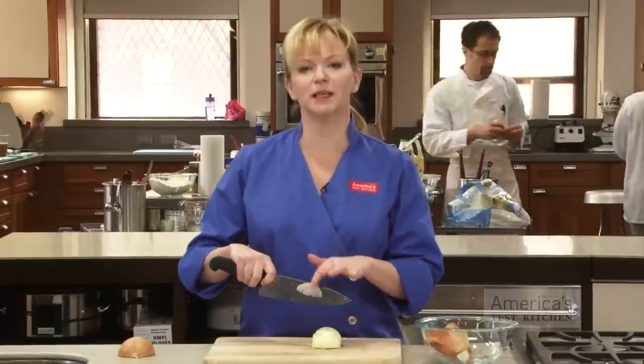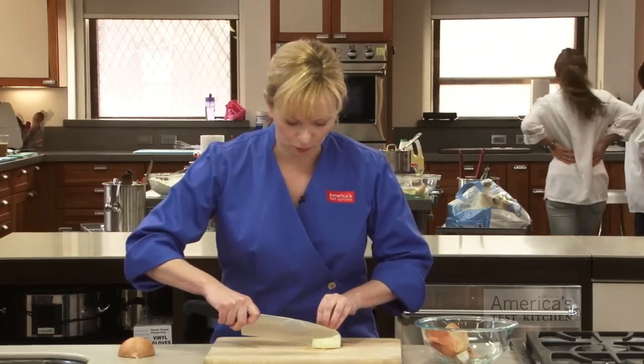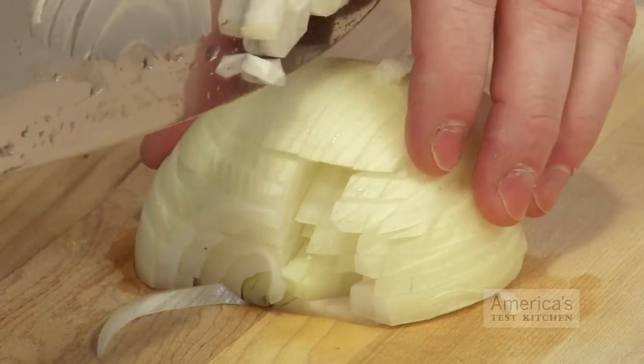With this cut, we're really using more the tip of the knife, and we're cradling the sides of the onion so that they don't start to fray apart. We'll make our first couple of cuts and then we can start to cradle the onion.